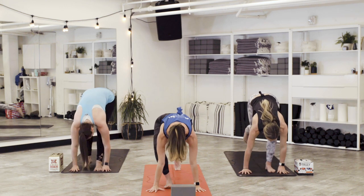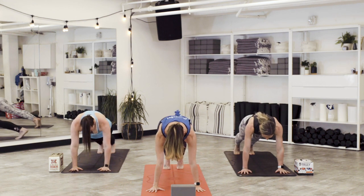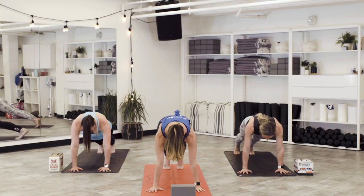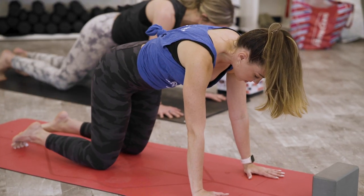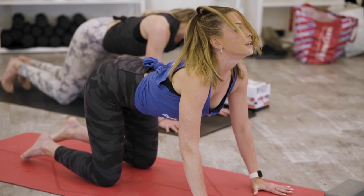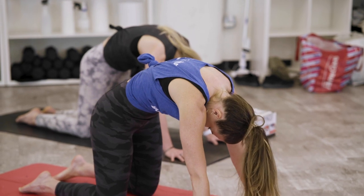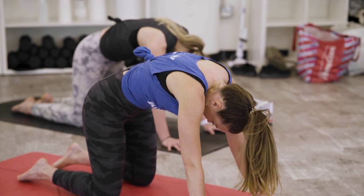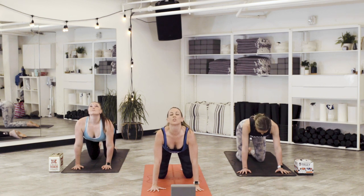Exhale, palm the mat and step back for a high plank. Pause here for just a moment, spread your fingers wide. Take a breath at the top. As you exhale, lower your knees down and start to flow through some cat and cows. Inhale, lift across your chest. Exhale, curl the shoulders toward the sky.